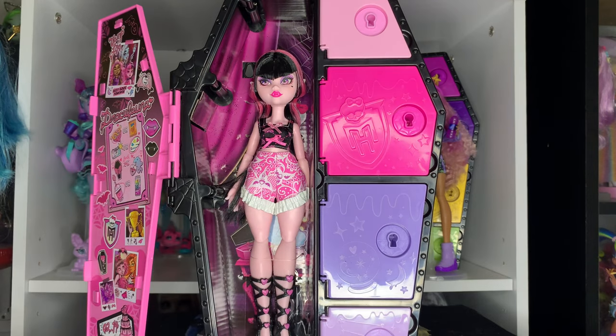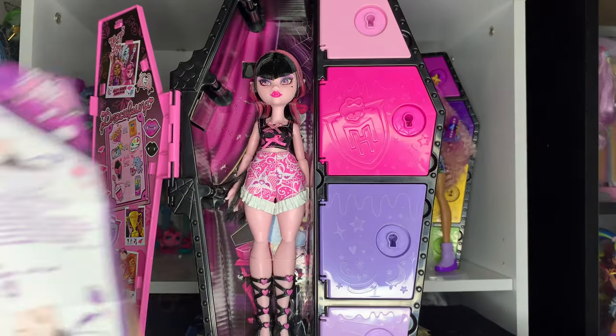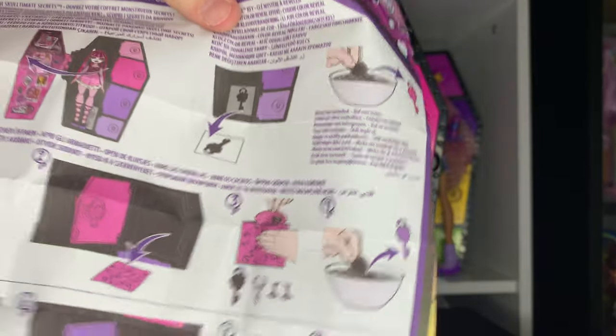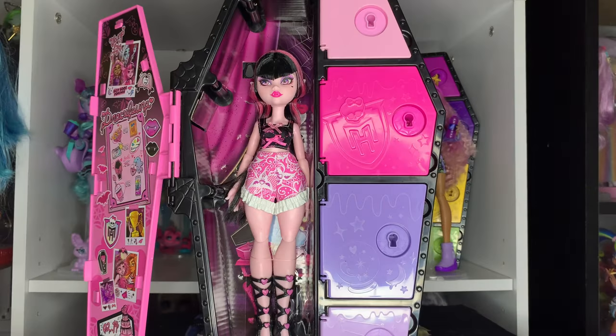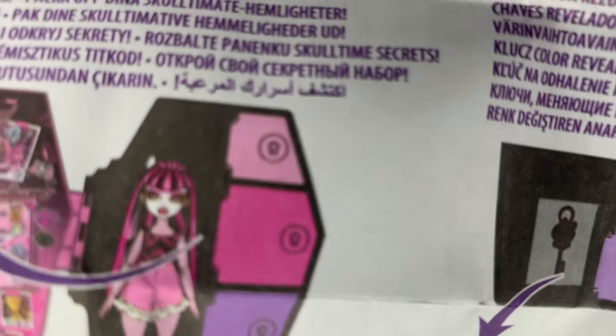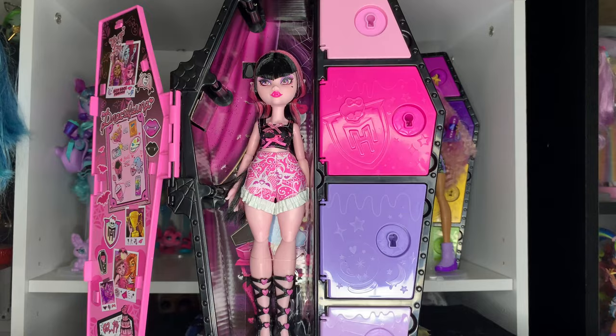Before we actually take her out, I want to look at her personalized instructions, because if you watched my Claudine review, Claudine had them too. This is just a fun thing to look at. I like them because they could very easily just be basic black-and-white instructions with generic pictures, but they're actually stylized for each character. My favorite little easter egg is that they're done in the G1 art style, which is so cute.